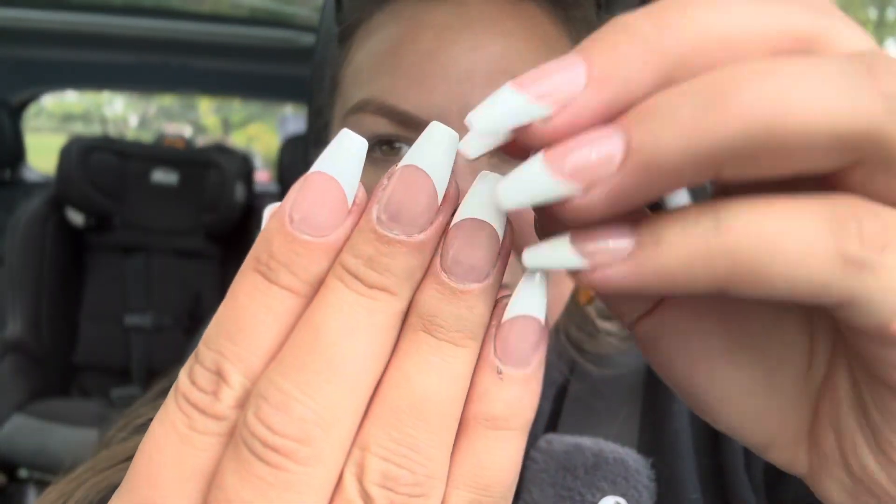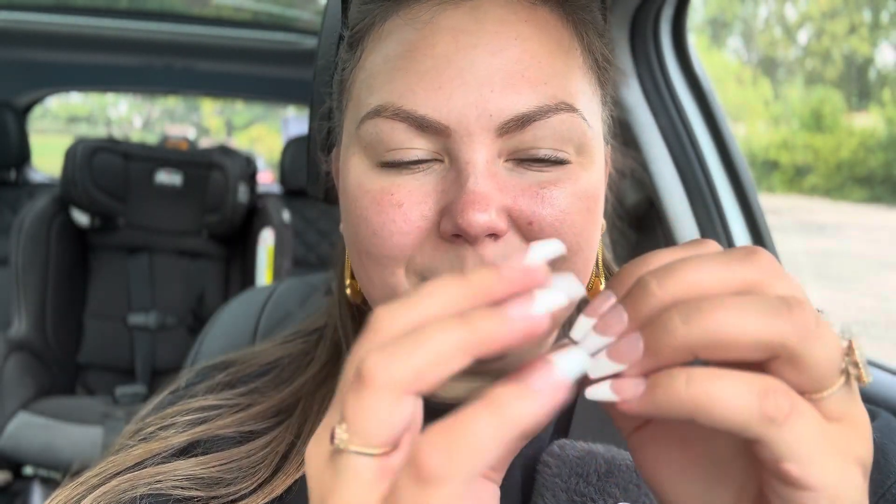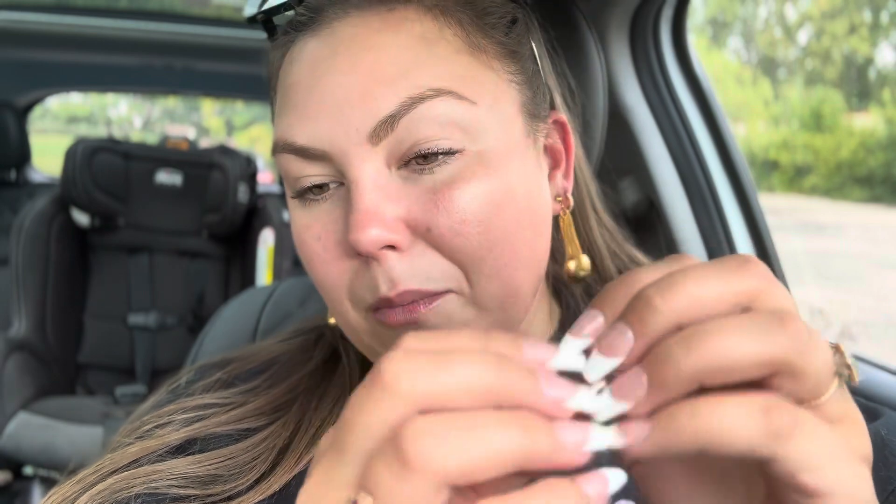These nails are shorter than I'm used to lately, but I do like the length. They're just not as tingly, I don't think — maybe I'm wrong, I don't rightly know.